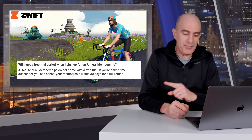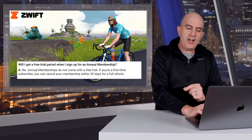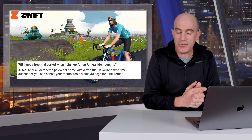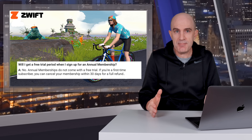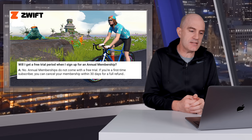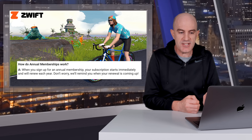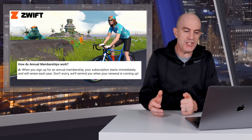There are a few more things to cover off with this. I'll pull up their FAQ. Will I get a free trial period when I sign up for an annual membership? No — annual memberships do not come with a free trial. You'll get a 30-day money-back guarantee on new accounts. How do annual memberships work? When you sign up for an annual membership, your subscription starts immediately and will renew each year.